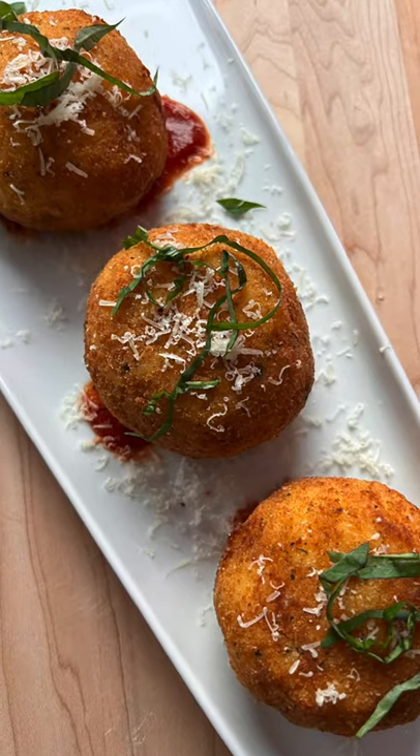Today we're going to make arancini. Let's get into it. Your grandmother's going to love my balls, but first we need to work on making the risotto.